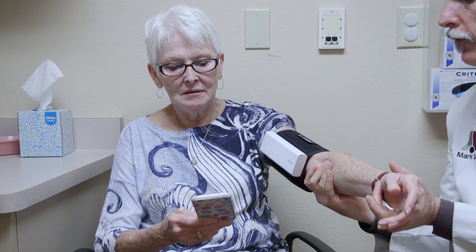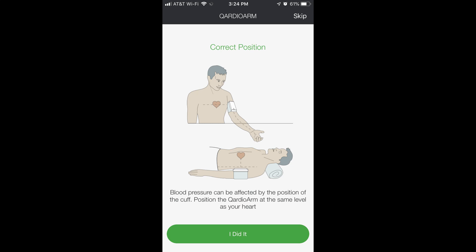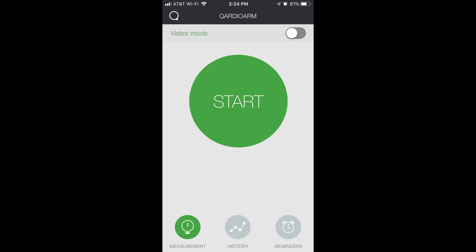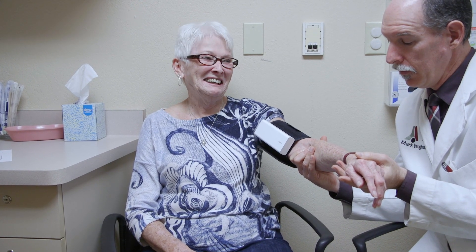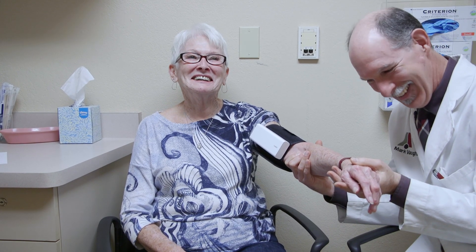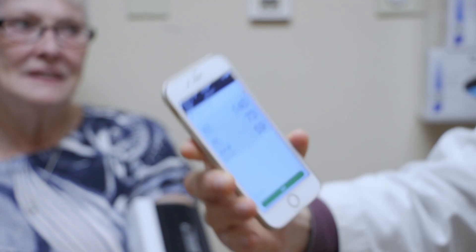Now it wants to do a blood pressure reading. It tells you to get in position — rest your arm. Then hit the gigantic green button. You're not supposed to talk during the reading.